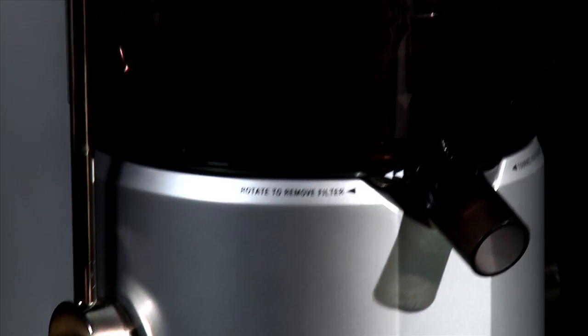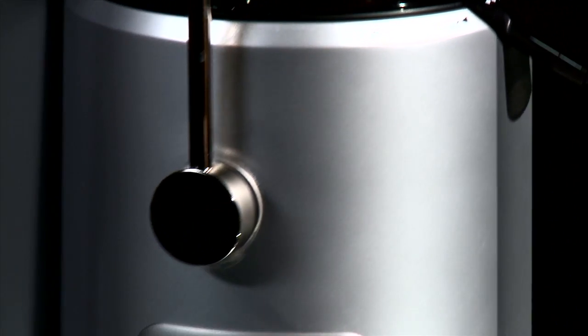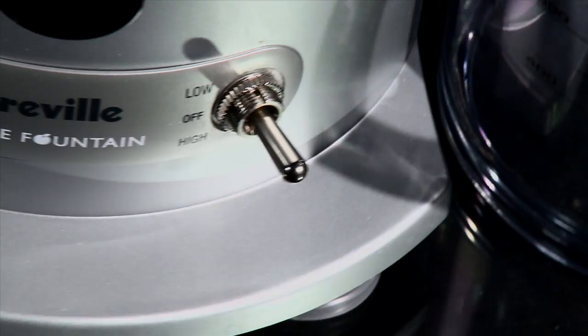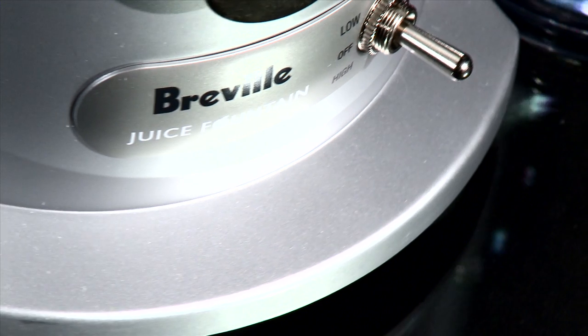The Juice Fountain then really brought about a large step forward in the process of juicing, and we've seen that globally with the success of our products and the growth in the number of users juicing.